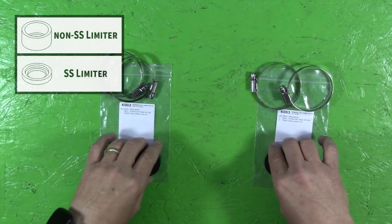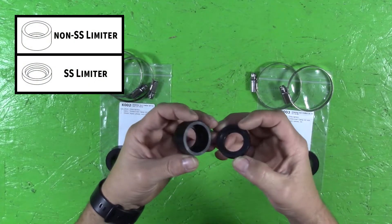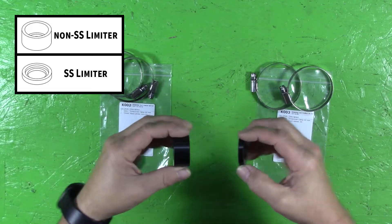The non-SS kit will include thicker limiters. If you think you have the wrong pieces, please contact us.